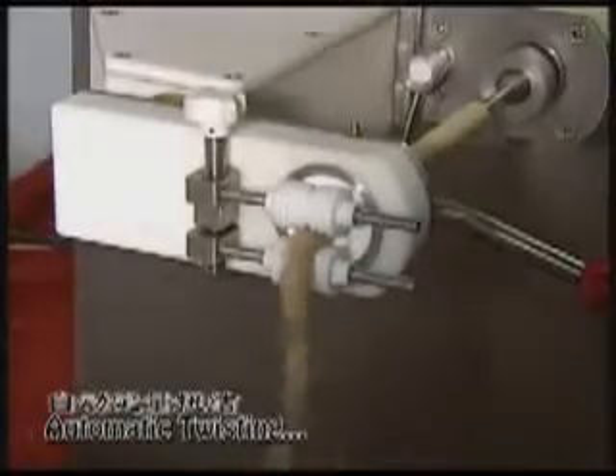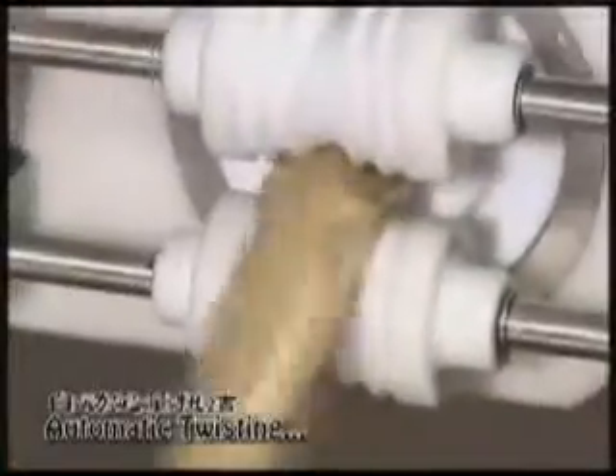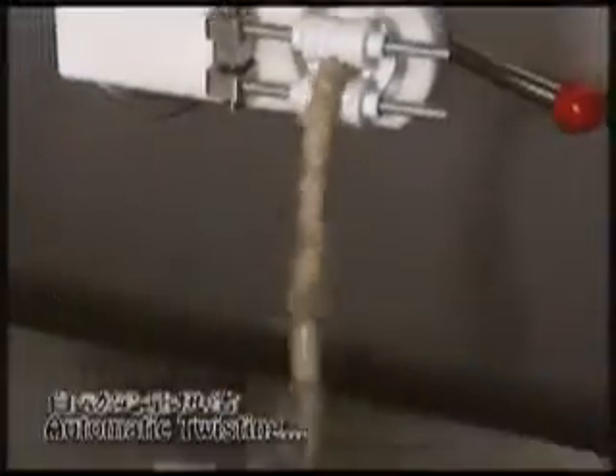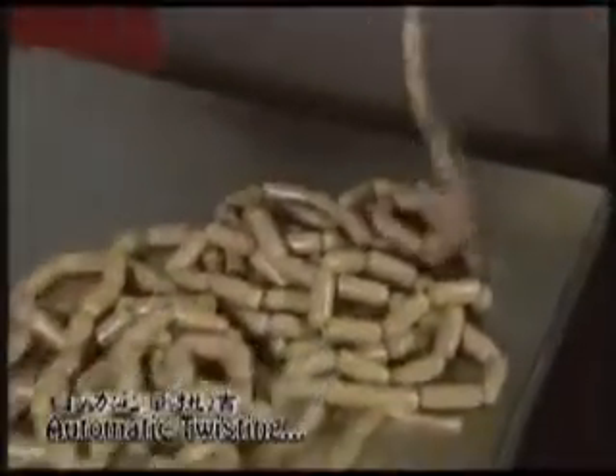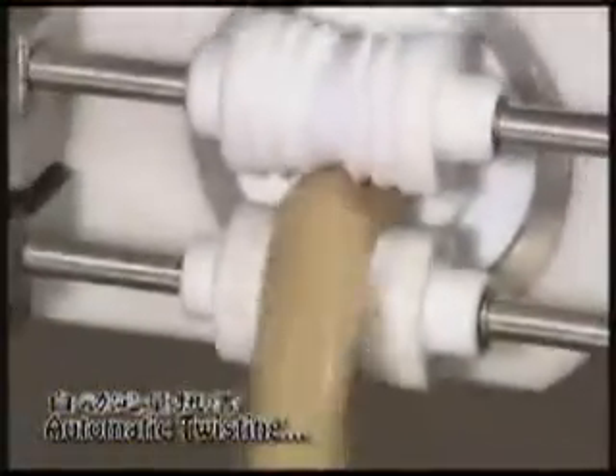Uniform in weight and length, the fresh sausages are quickly and hygienically prepared for sales after smoking or cooking. Portioning speed can reach up to 600 pieces per minute with high weight accuracy, which makes this the most ideal filler for industrial users.